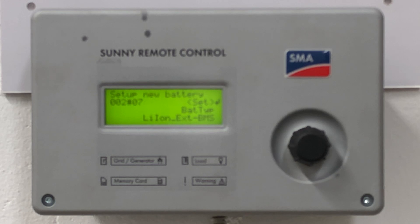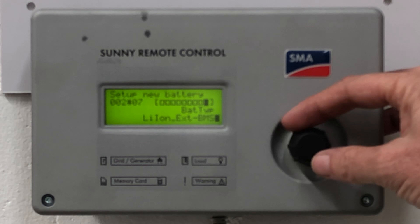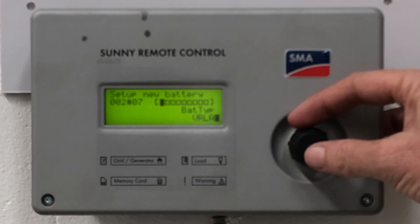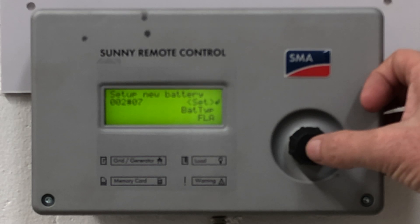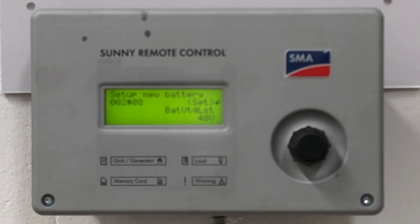Now we have to go through various steps to define the batteries we'll be using. In this case we're using flooded lead acid batteries, so click Set, then you can go through the options: lithium ion, flooded lead acid, or valve regulated lead acid. We're going to choose flooded lead acid and accept.